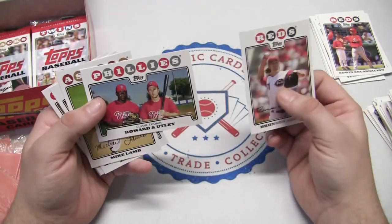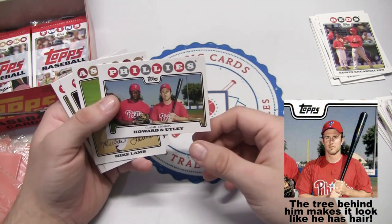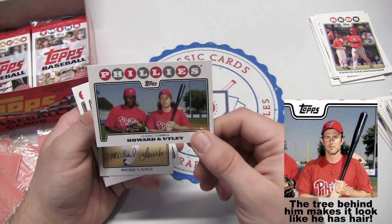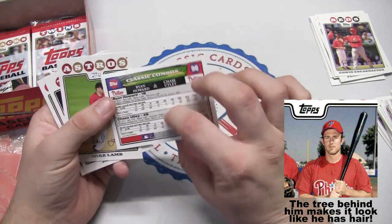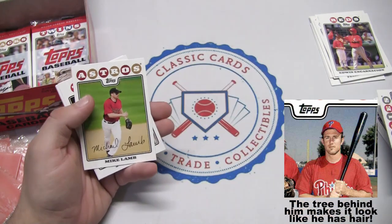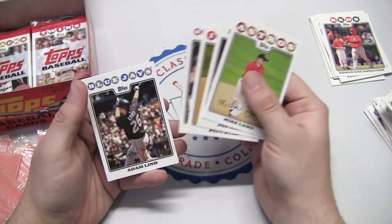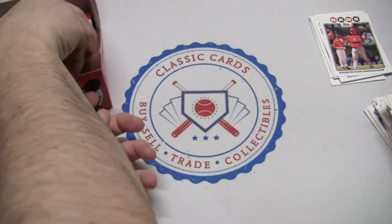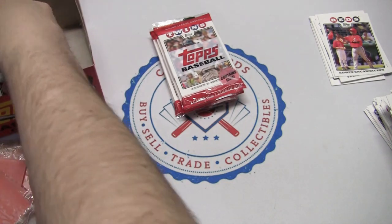Bronson Arroyo, and here we have a duo — Classic Combos — Ryan Howard and Chase Utley, although it doesn't really look like Chase Utley. Maybe that's a younger Chase Utley — ten years ago he did look a little different. Paul Byrd, Adam Loewen — let's just throw all our packs out here.